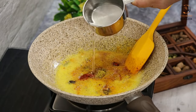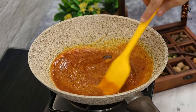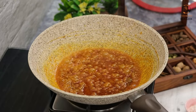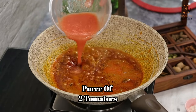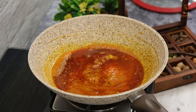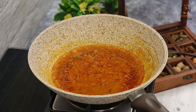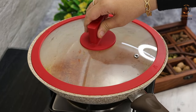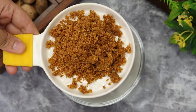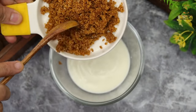Fry the spices for 2-3 minutes until oil separates. We will add tomato puree — blend 2 medium-sized tomatoes in the mixer. Add 1 teaspoon of salt. Cook on a good flame. When it boils, cook for 7-8 minutes more, then add 100 grams of dahi, which is about half a cup.